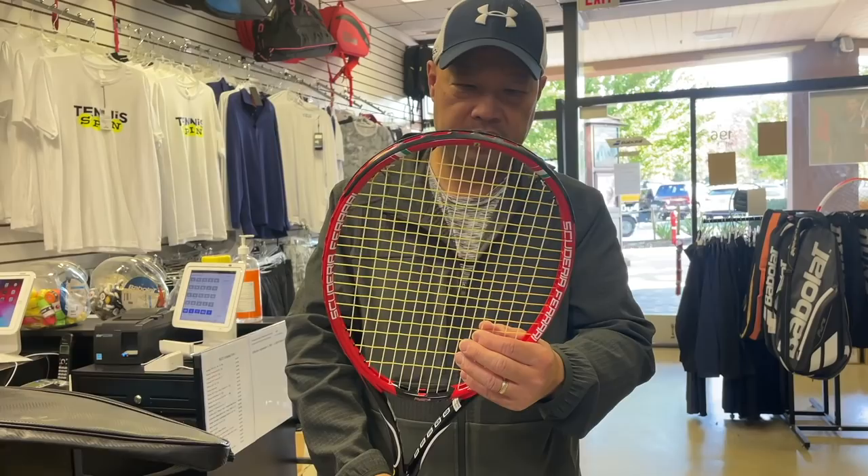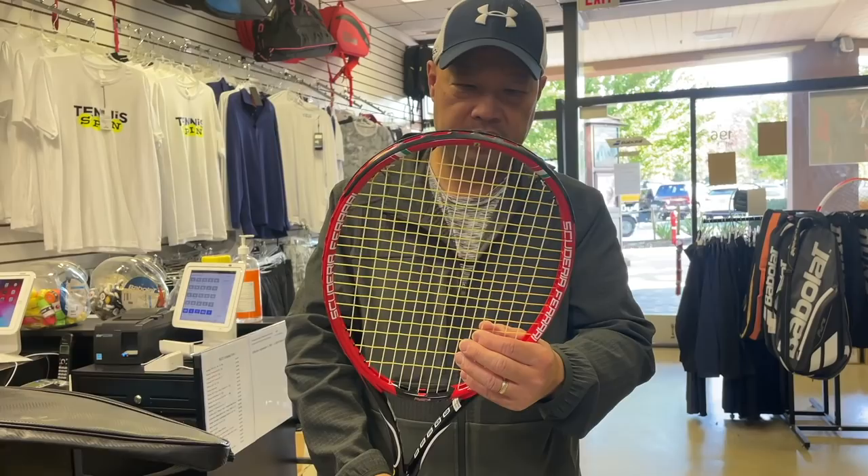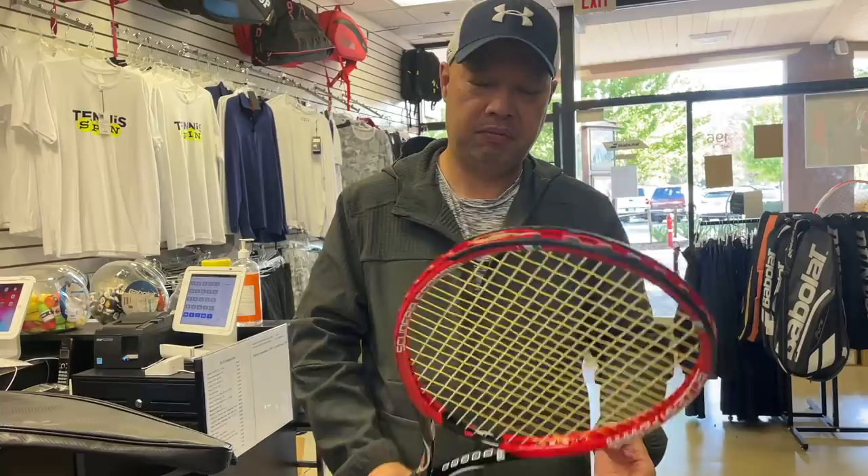I'm just a little surprised. Let's check the stringing here. Looks like a synthetic — is that Ferrari strings? No, it's a dual string. It's Wilson Sensation on the mains looks like, and like a 4G on the cross. Interesting.